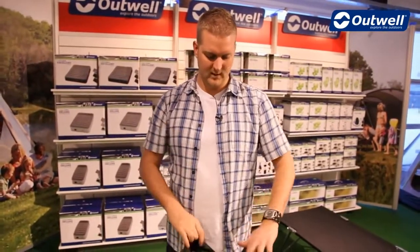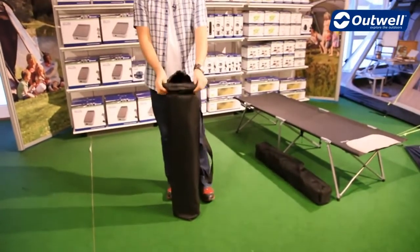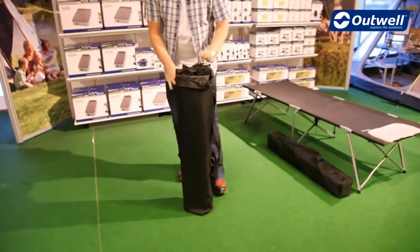Hi and welcome to Outwell.com. In this session we're going to be taking a look at our Posadas folding beds which are in the blacktop collection. What we're going to do is just show you the beds — we have a single version and we have this double version — and we'll just take this out and show you just how easy these are to unfold.